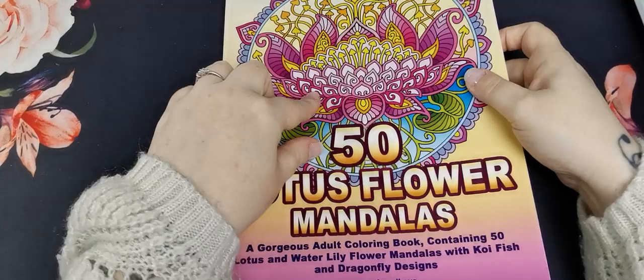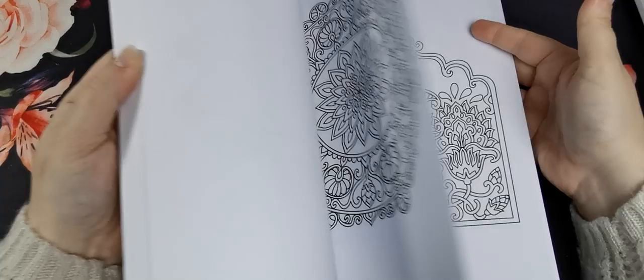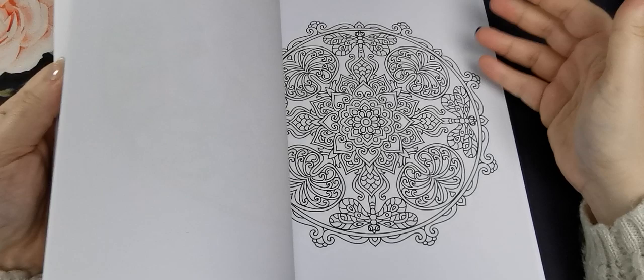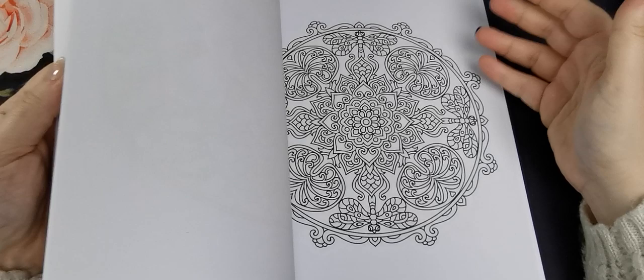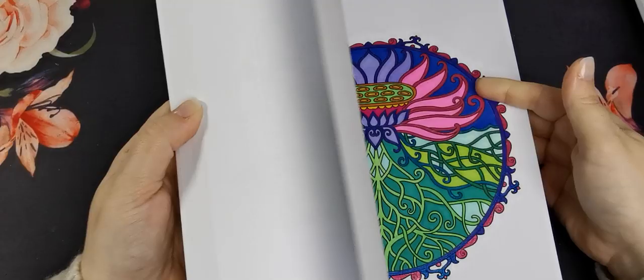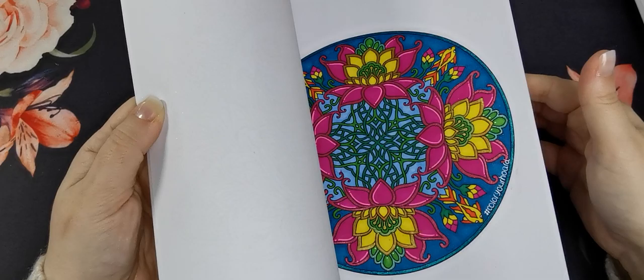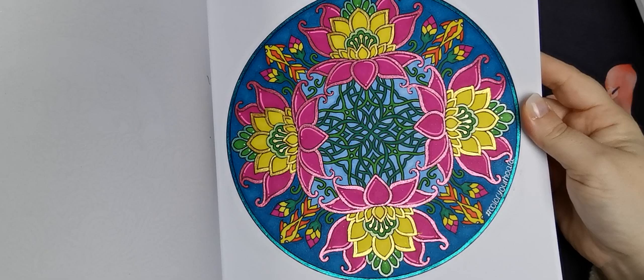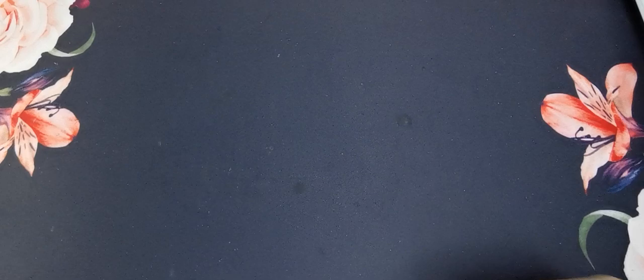Then we've got Fifty Lotus Flower Mandalas — this one is beautiful, I love it, so so pretty. I coloured one for Angel Covember with alcohol markers and a bit of glitter gel pen and the Hybrid Dual Metallic. And another one for Colour Your Hoard which I love how it turned out — really really pretty. Very very pretty book.